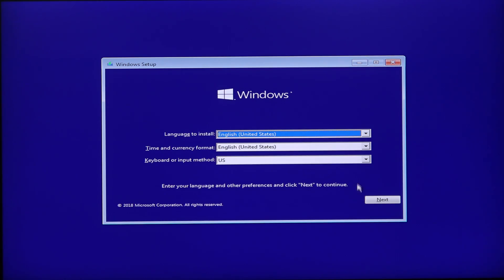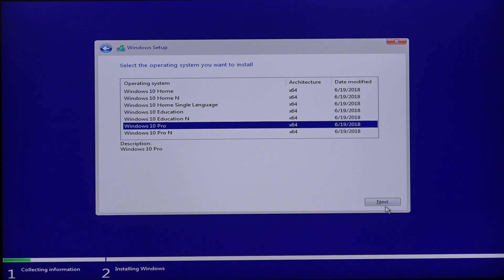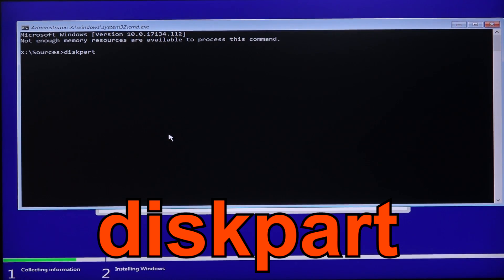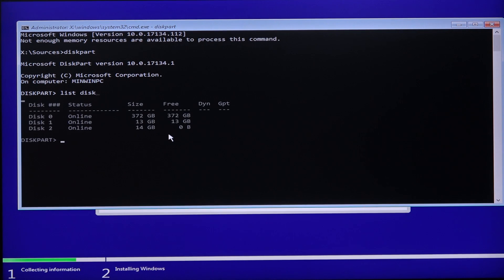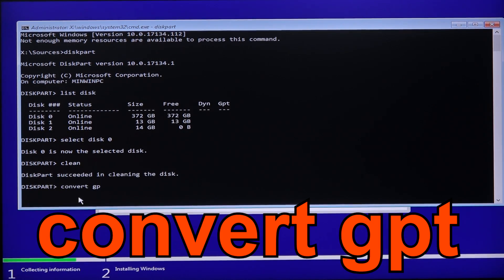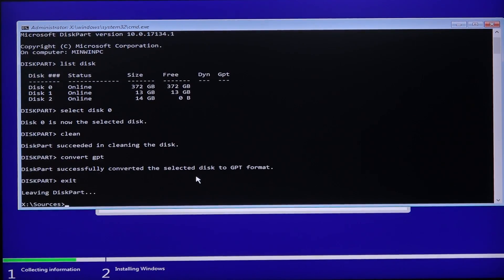Then save the settings and go through the usual steps needed for the Windows 10 install, until you get to the drive selection window. We have our hard drive on the list as well as the Optane memory — select the hard drive. Intel states the drive needs to have a GPT partition table. So to convert from MBR to GPT, hold down Shift + F10, enter 'diskpart', then 'list disk', locate the hard drive you want to install Windows onto — in my case that's disk 0. So I type 'select disk 0', then 'clean', and finally 'convert GPT'. Then just exit the command prompt.